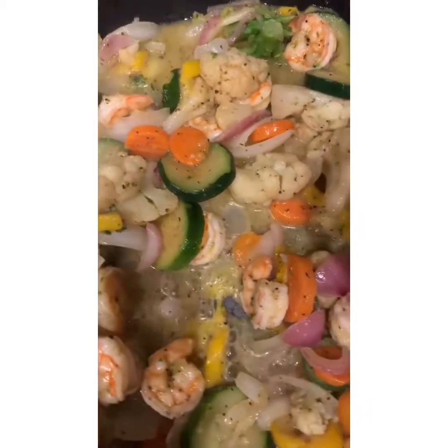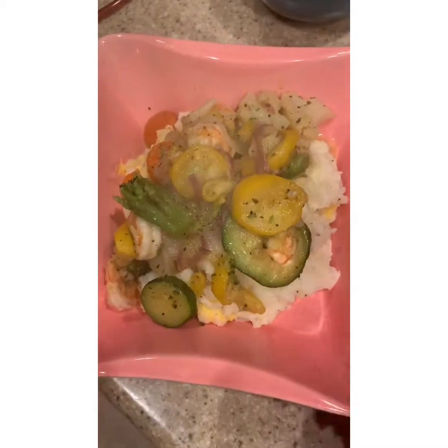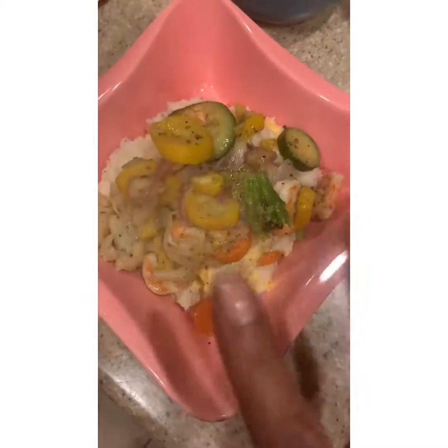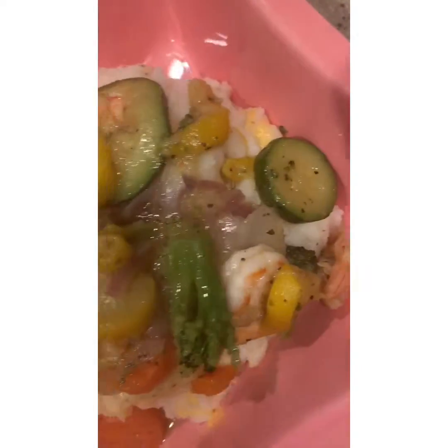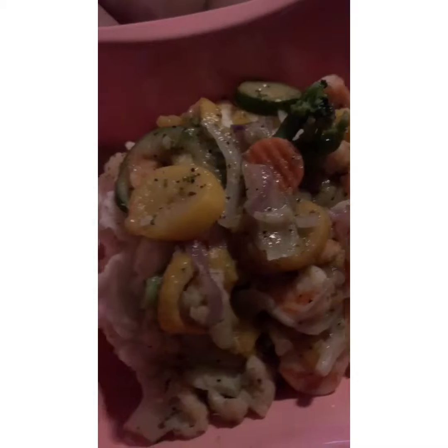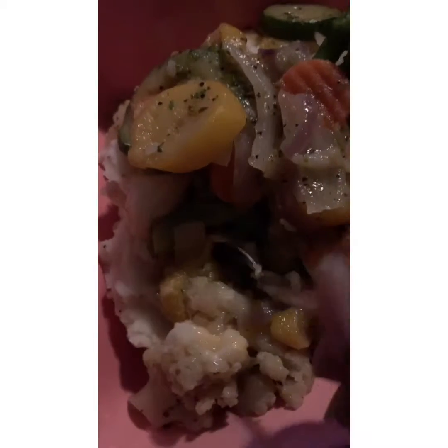And let's plate it up. Do y'all see that? Gorgeous. You see all them herbs and seasoning? That squash, the zucchini, that broccoli, them shrimp — the jumbo shrimp. This looks so good. It's got this beautiful butter sauce with the honey mesquite glaze. Oh my God. I'm about to do this dirty.